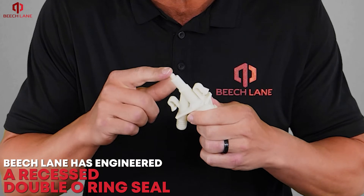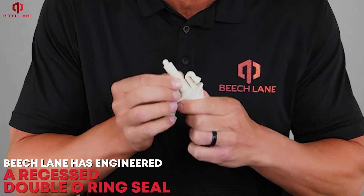Beach Lane has engineered a recessed O-ring seal that safeguards against plunger leaks.